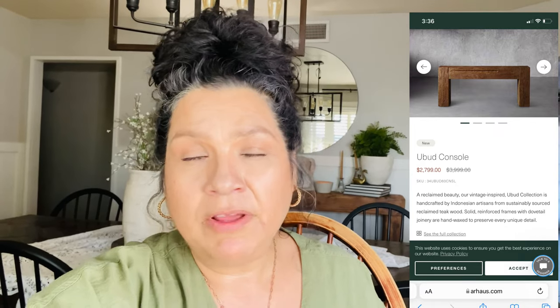Hey everybody, welcome back! Today I have another DIY for you guys — it is that table back there. It is the dupe for the Ubud console table from Our House. They do sell something similar at Restoration Hardware and other high-end stores, but I saw it on the Our House website and fell in love. One of my brothers had a couple of beams left over from his project, so he gave them to me and we built this table.